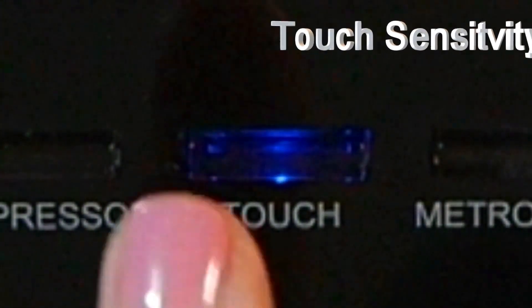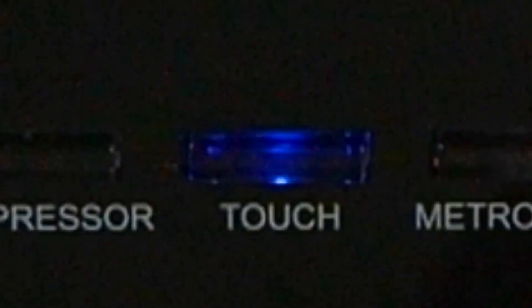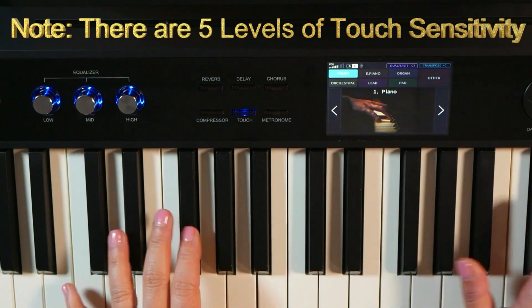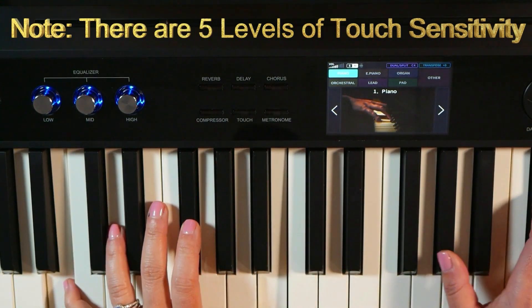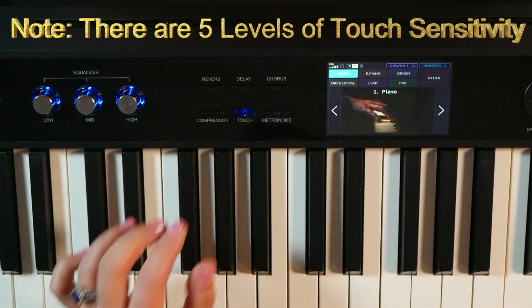Next you've got the touch sensitivity button, which is incredibly effective. With it, it sounds like this — and without it, it sounds like this. My personal preference is with.